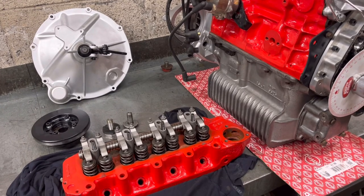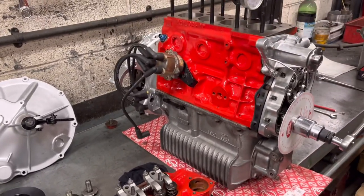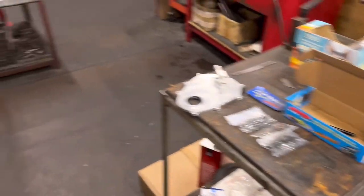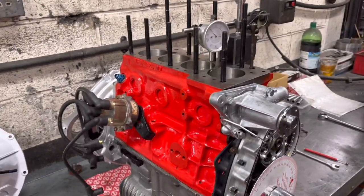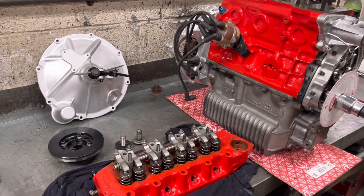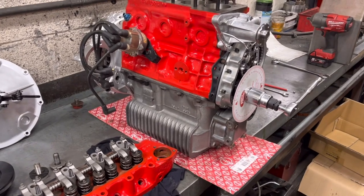Sorry if that's not a very good explanation guys — trying to explain these things isn't easy. The Mini engine is nearly there — just got a few more bits to put on: the ARP stud and nut kit for a bit more torque, the front plate goes on and away we go. Thanks very much for watching — see you soon, cheers guys.